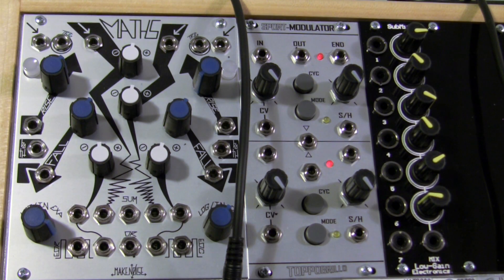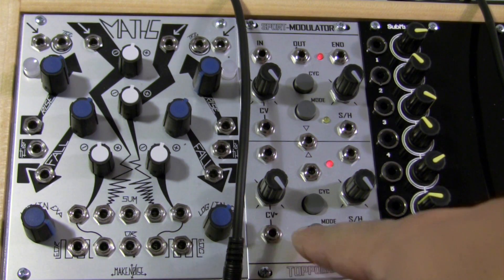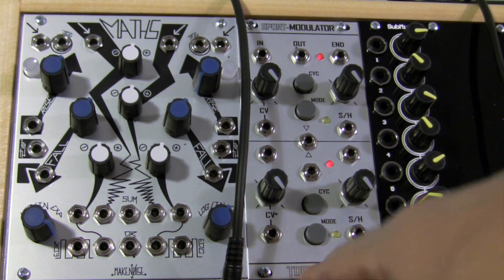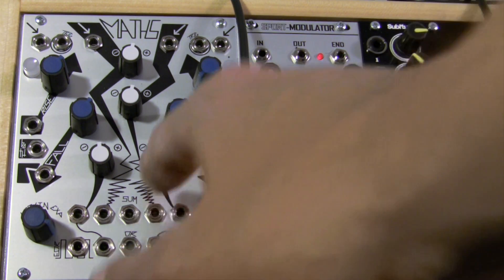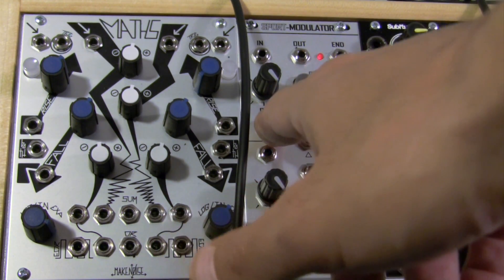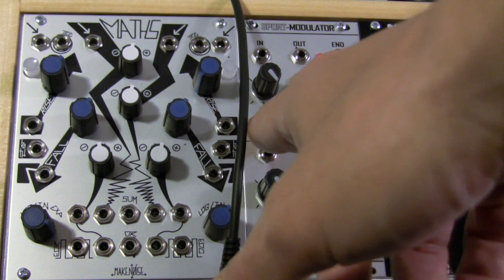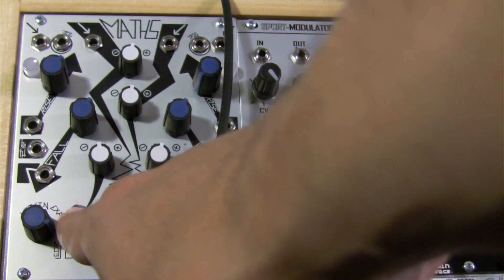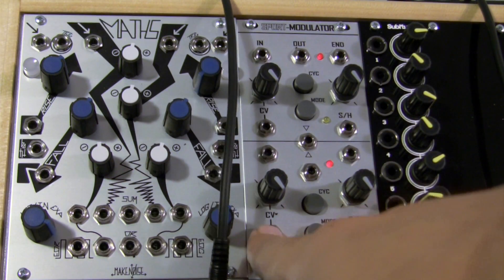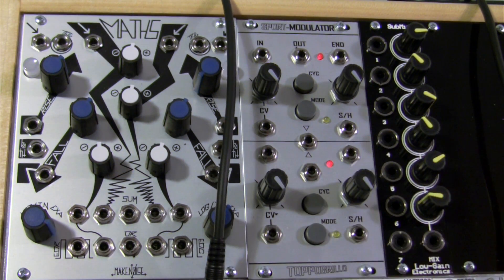To add a little bit of interest to this, we have the Topo Brio Sport Modulator running in LFO mode, and we're going to be patching our modulation sources — channel 4 going into the top section, which will be panned into the left speaker if you're listening in stereo. And then the modulation source from Maths channel 1 will be going into the bottom section of the Sport Modulator, which will then go over into the right speaker.